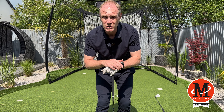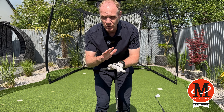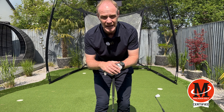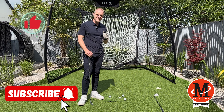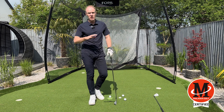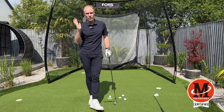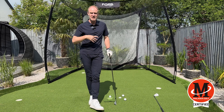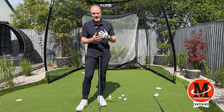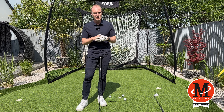Hi and welcome back to the channel. Today I want to talk about how the hips work — it's about changing the task or how you think about it. I'm going to show you through Mike Malaska and I want you to try and change that task to help your own game. Understanding the task of how the hips move is really important.